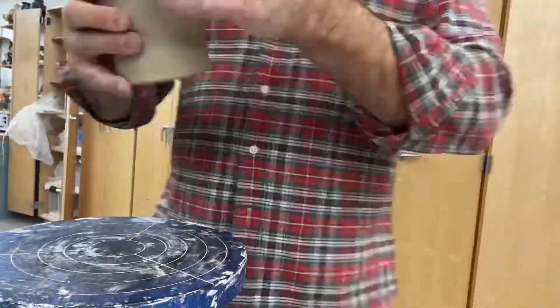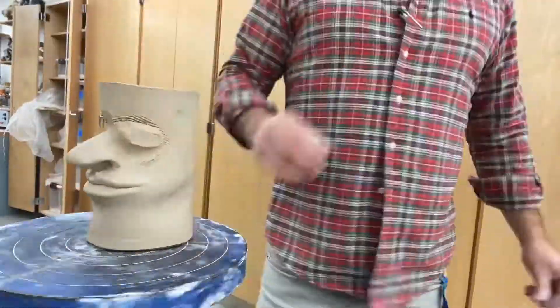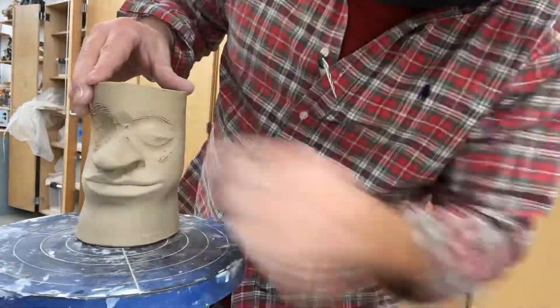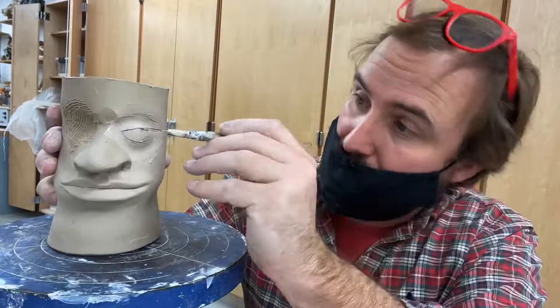So we're getting the eye on today. We've got to score up all around where the clay is going to attach for the eyeball itself. Once we get it on there, we're going to blend it in really well. I usually use more clay than I need and I can rip it off and remove it as I'm smoothing.